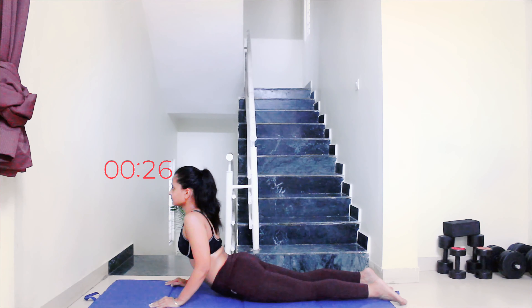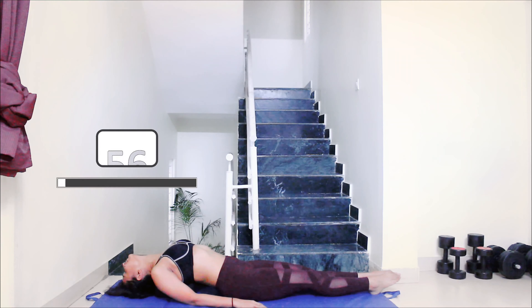Breathe normally, close your eyes and relax. Next up is supported fish pose or Matsyasana. Place a block in the middle of your upper back, lie on it, bring your head on the mat and relax. We are going to stay here for a minute, so just breathe normally, close your eyes and relax.